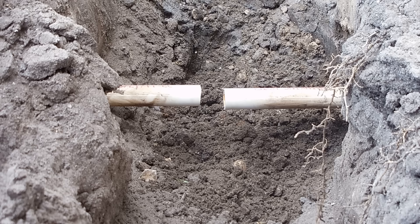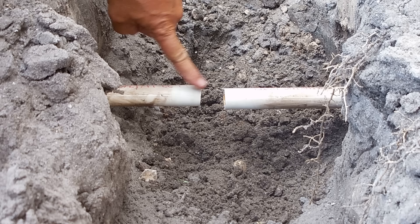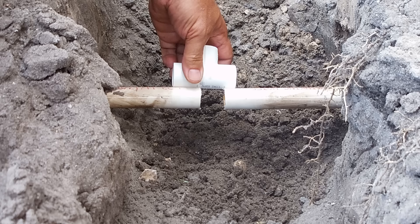To get started you want to cut a small section of the PVC pipe out so that a T can fit in between these two pipes. You want to make sure the spacing is just right because if it's not, when you go to assemble this the pipes will not fit together properly.